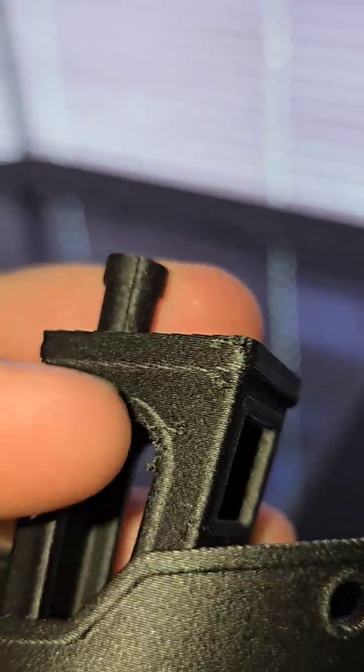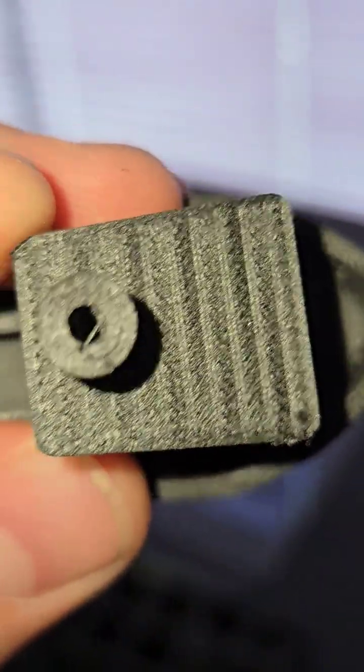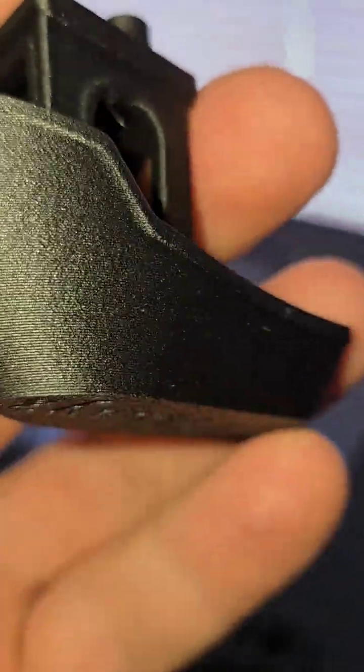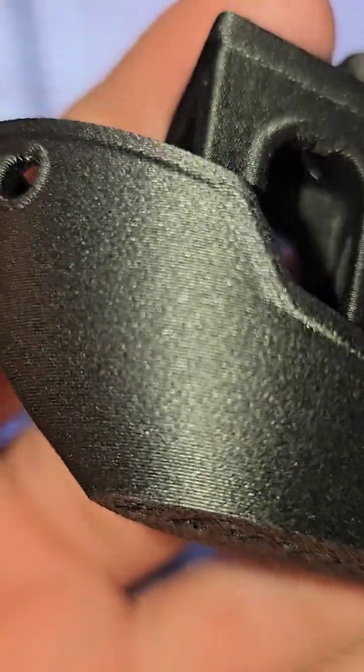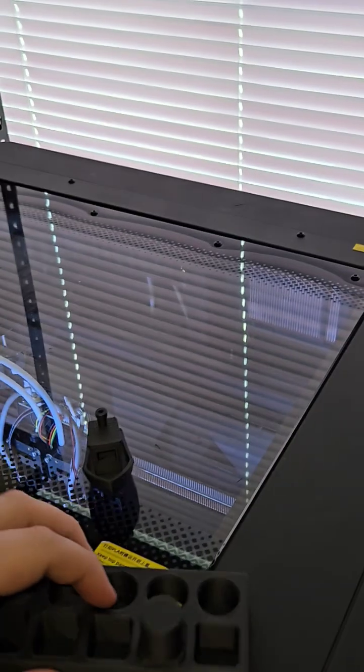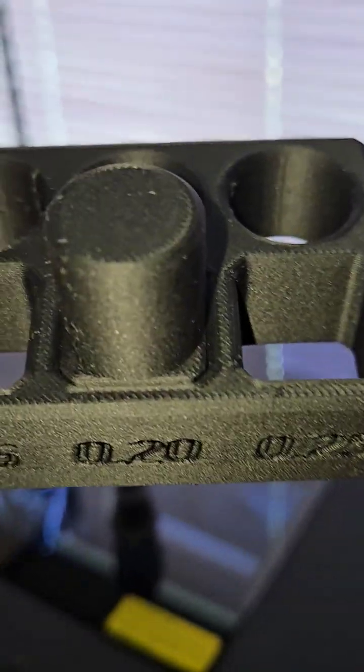There's a little bit of remnants left over from the nozzle, but a little bit more tuning needs to be done. Look at this — this is gorgeous. Here's my tolerance test, which again it didn't do too great on.